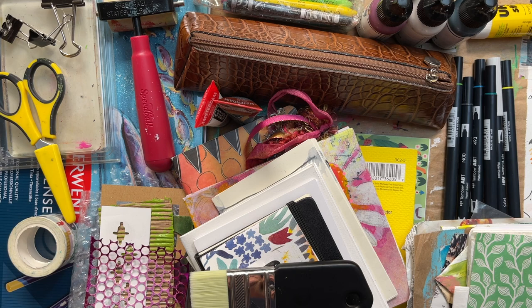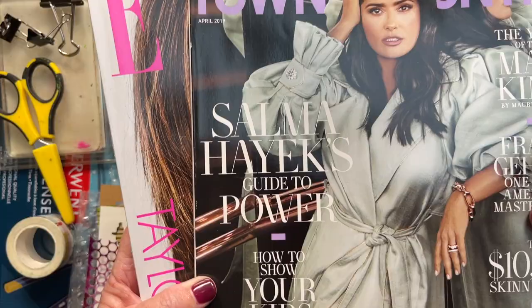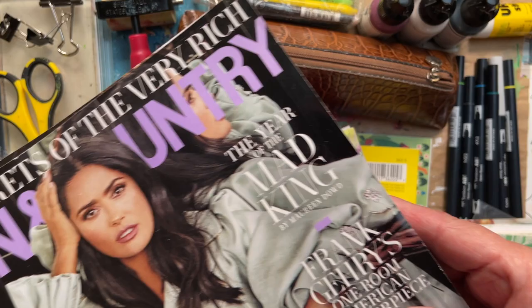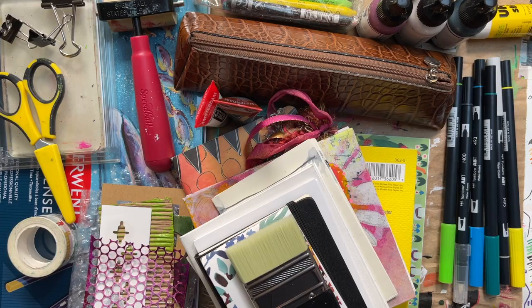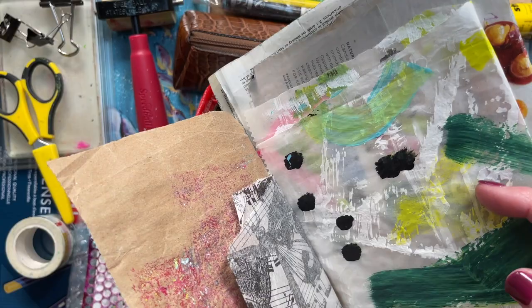I am bringing a bigger container to hold all my things. So almost everything I'm bringing is sitting here. I have two magazines I decided I'm going to bring in case I want to do collage. Now I'm going to start putting them in my box while I'm talking you through what I've got here. I'm going to call this a mixed media box, and the first thing I'm going to have is a bunch of scraps — magazine pages, some papers that I've made, and just scraps of things that I've saved.